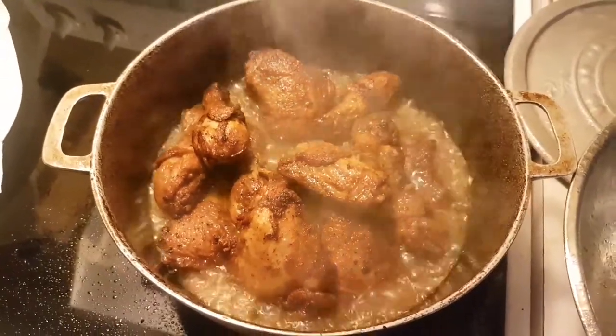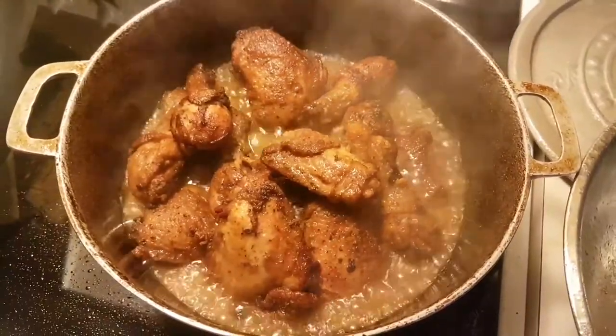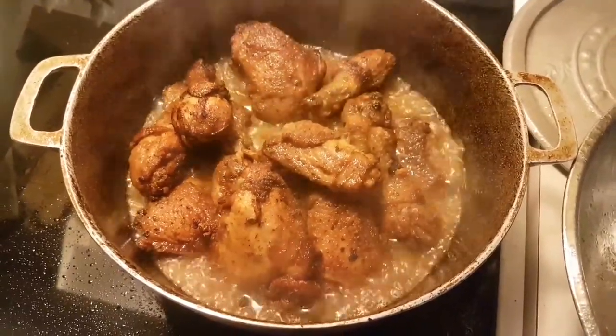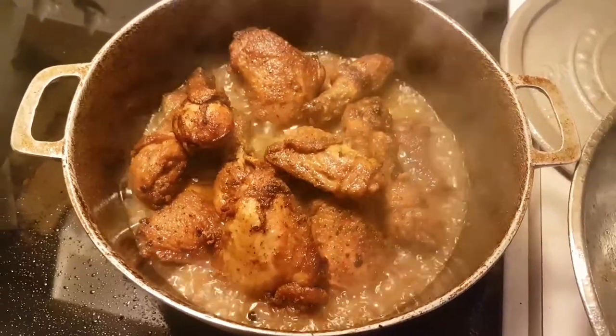Today we're making brown stew chicken, Jamaican brown stew chicken. I basically brown the chicken five pieces in a pot at a time, brown them equally on each side until it's brown, a little bit dry, a little crispy, and then I took them out and let them dry on some paper towel.